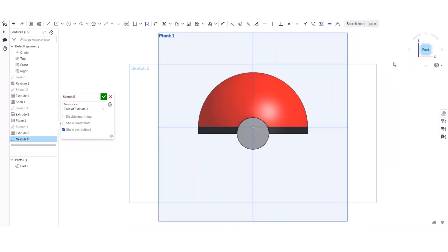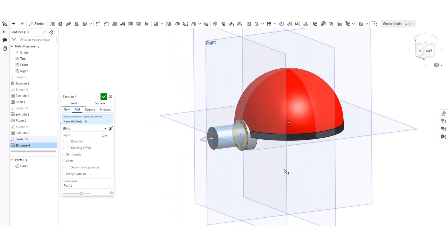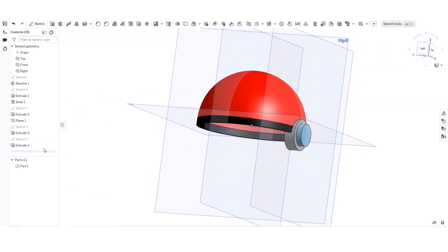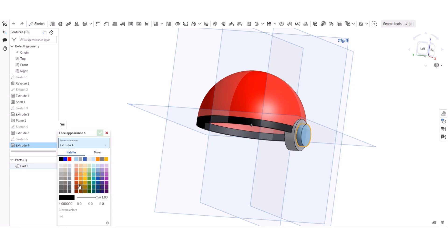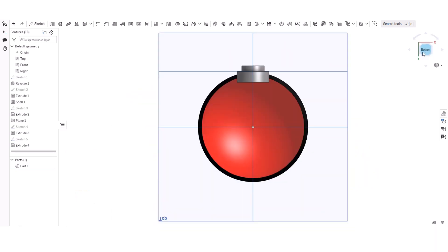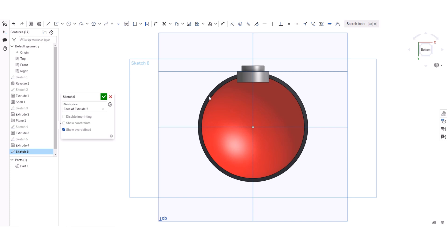I'm clicking Sketch on this. I'm going to do that and this, and immediately click like that. Then add appearance there. I'll do the same thing here — looks slightly darker, that's okay. Now I'm going to click Sketch 6 and do the exact same thing I did at the start.